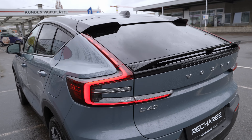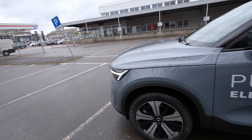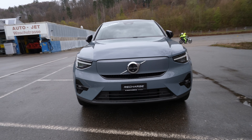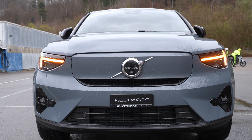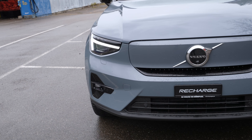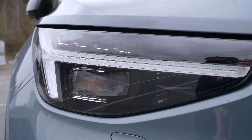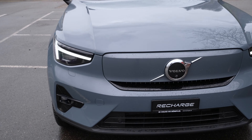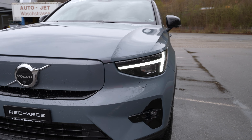When you lock the car, the lights fade out, and when you unlock it, they do a nice welcome light show. These are some of the most beautiful taillights on any Volvo — the new shape is a nice evolution of the classic design.